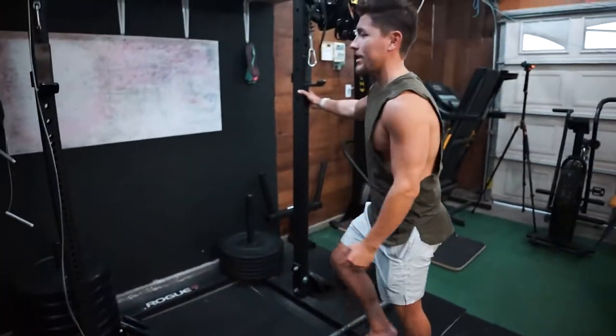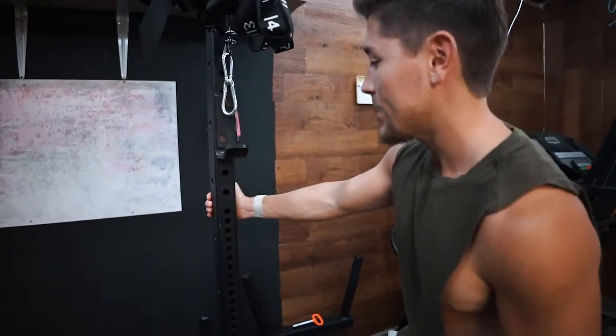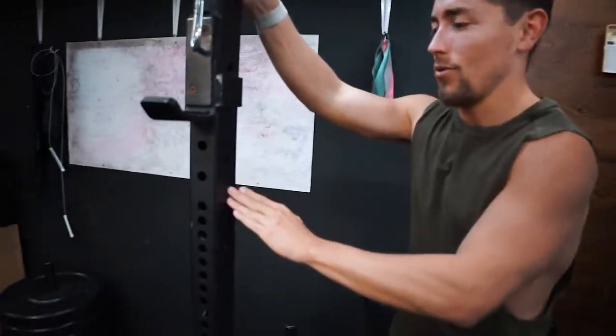Okay, so as you guys can tell, my rack has holes on the inside and holes on the outside. We got these holes right here and holes on the side.